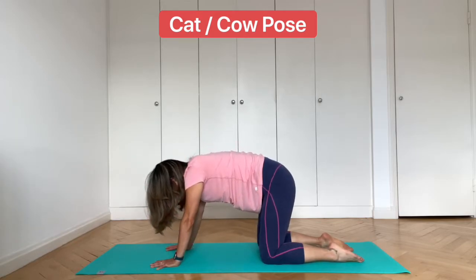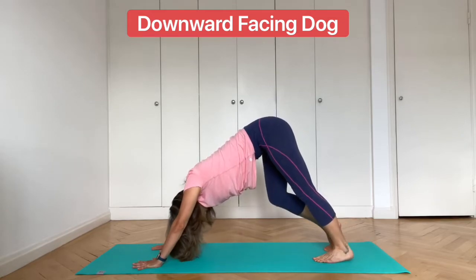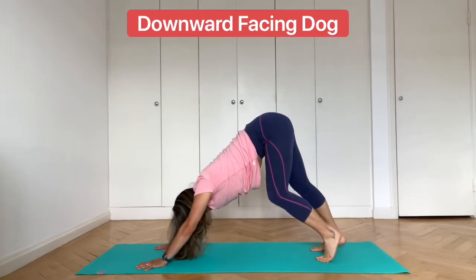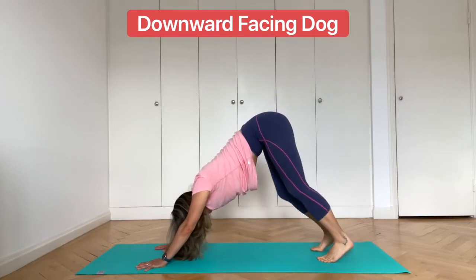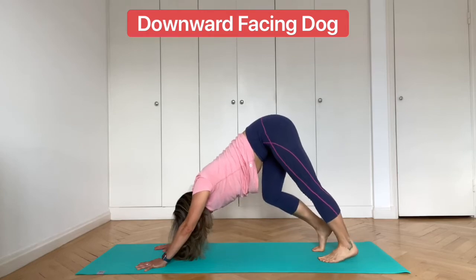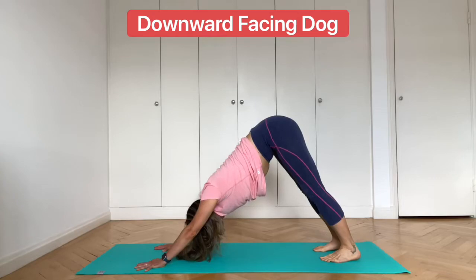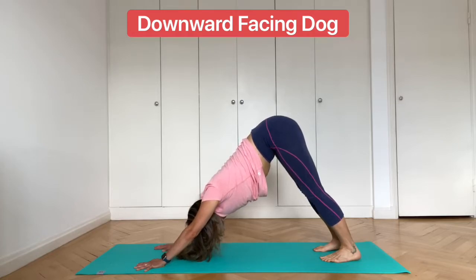Inhale back to neutral and then tuck under your toes and push up into downward facing dog. Walk it out. As you're walking it out, keep the hips lifted up high and feel the stretch through the back of each leg. Then come into downward facing dog, pressing the heels down towards the ground. The legs are strong and straight, hips lift up, and the spine is long. Breathe deeply here.